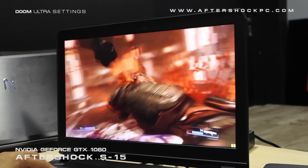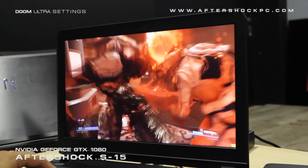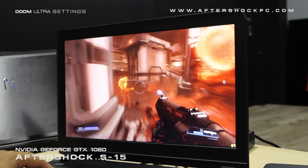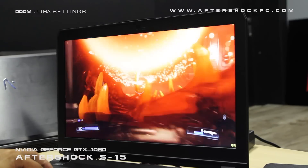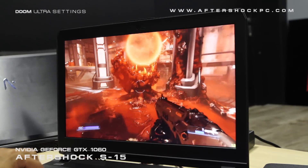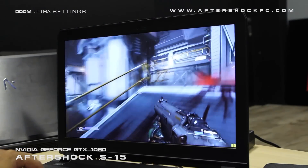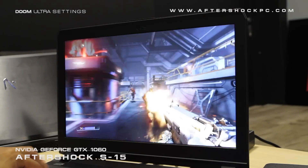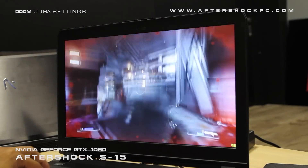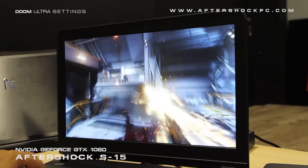These graphics cards represent a huge performance jump over their predecessors. In this case, the predecessor of the 1060 is actually the 970M, so we go from a mobile graphics card to a desktop graphics card, and the performance increase is just stunning. As you can see, just fluid gameplay throughout, even in a demanding FPS game.